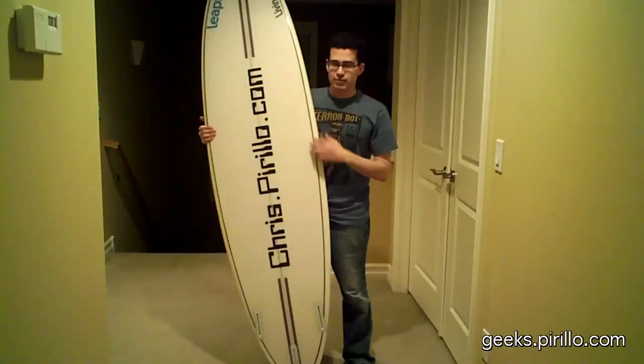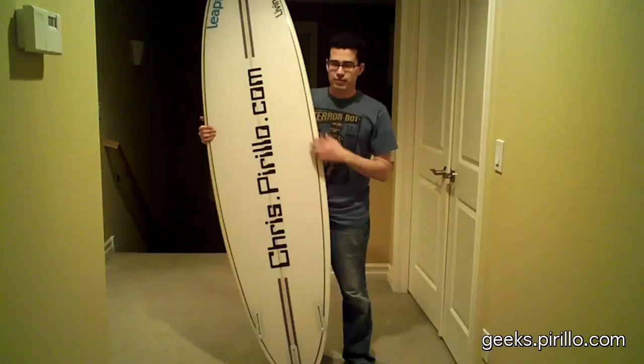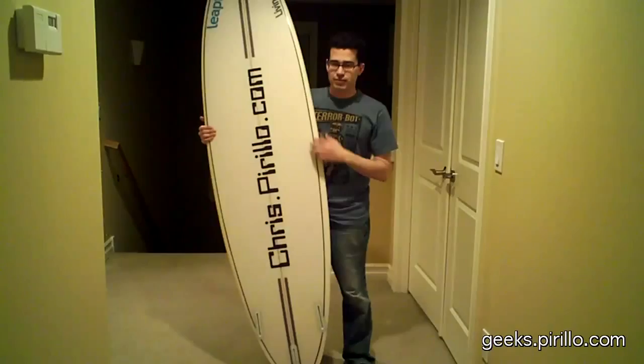My email address is chris.perillo.com. You can find my blog at chris.perillo.com. I've also got geeks.perillo.com, and then a chat room where we're typically talking tech 24 hours a day, seven days a week at live.perillo.com. We'll see you later.